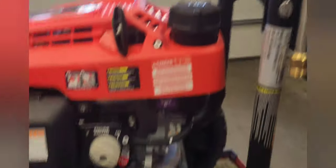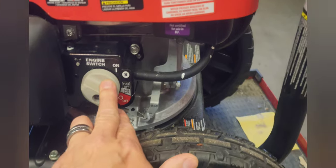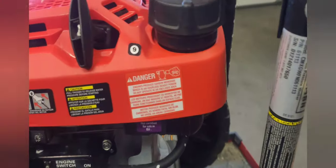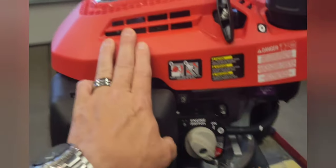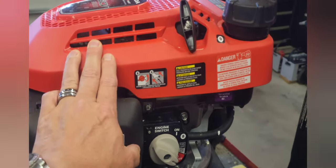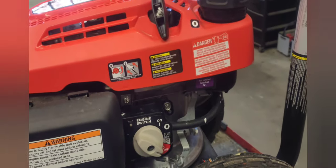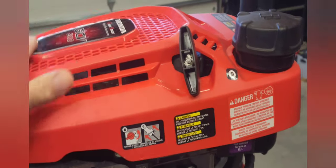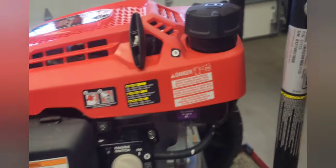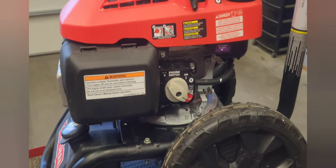First thing to do — obviously — turn off the fuel. The fuel valve should be located on the left side of the engine, and this could go for lawn mowers too. These engines are not just on pressure washers; they put them on lawn mowers, tillers, things like that. If you have an engine like this, the basic layout is going to be pretty much the same.